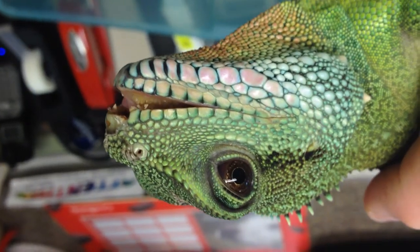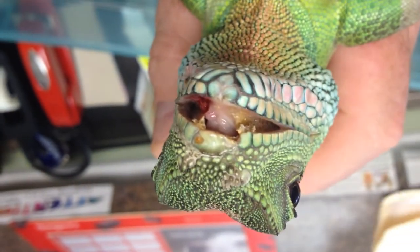Why does this camera have you upside down? It's beyond me. But that looks good.